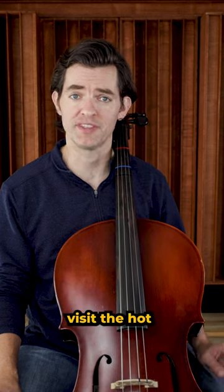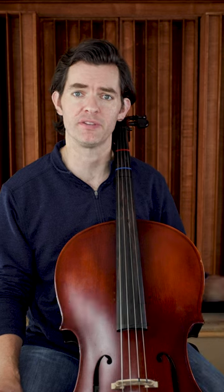And don't forget, if you want to visit the Hot Cross Buns lesson all by itself in more detail, see those videos on this channel.